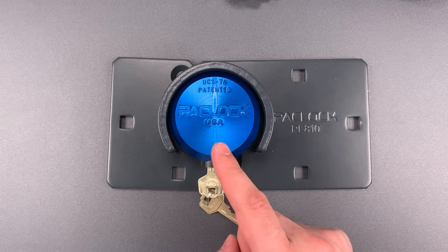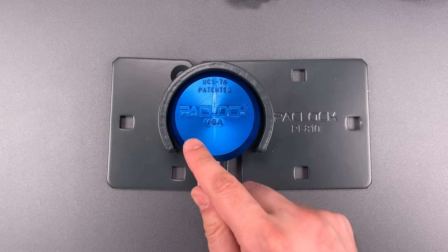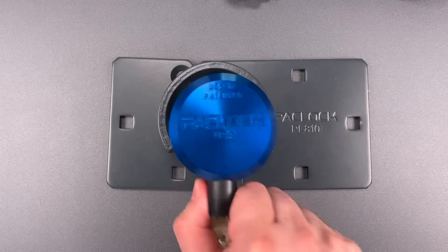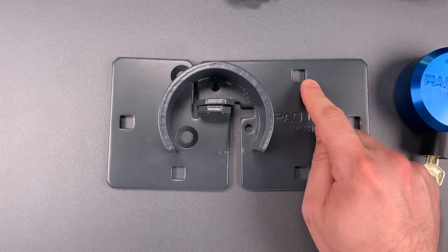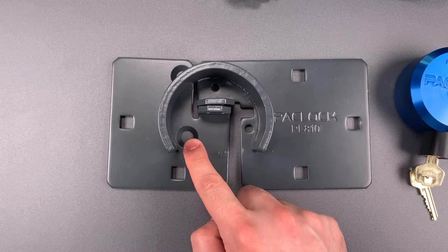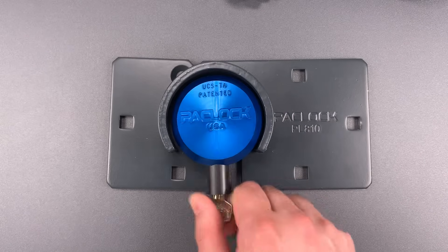Another feature that frankly every one of these hasps should have is an extra bolt hole underneath the lock. That may not seem important until you realize that often the easiest way to defeat one of these hasps is to grind off three of the bolt heads. Having an additional bolt underneath the lock neutralizes that attack, or at least makes it a whole lot harder.